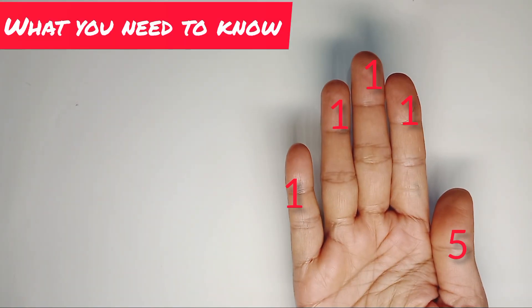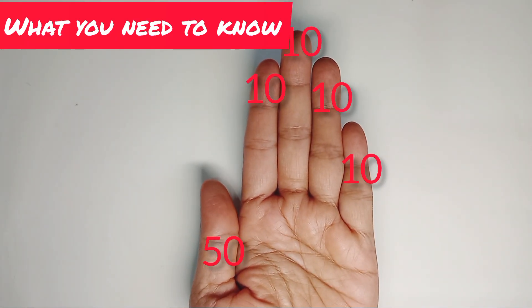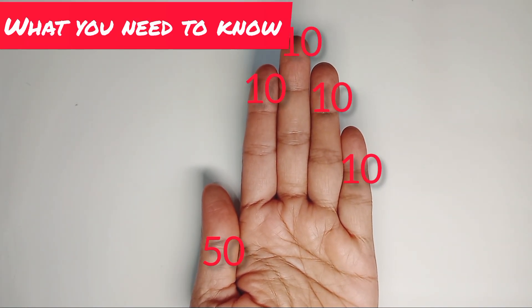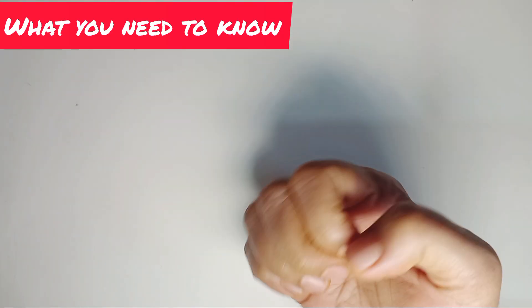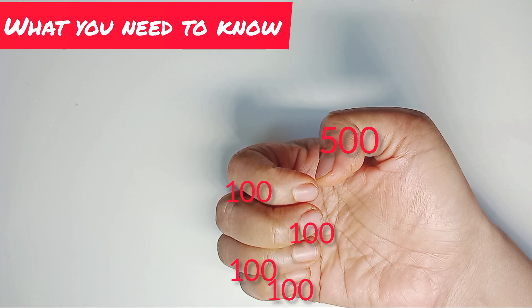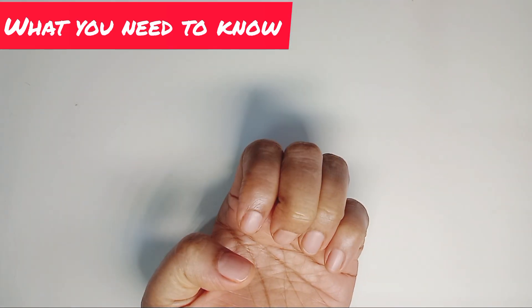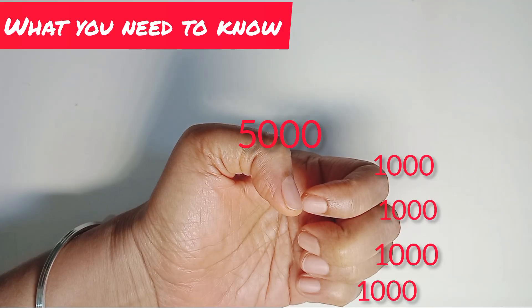Before we begin, let me quickly remind you: our right hand represents the 1's place, with a total value of 9. Our left hand represents the 10's place, with a total value of 90. Our right hand in bent position represents the 100's place, total value 900. Our left hand in bent position represents the 1000's place, total value 9000.